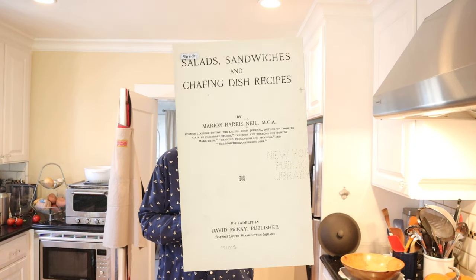Welcome to Sandwiches of History. Today from Salads, Sandwiches and Chafing Dish Recipes of 1916, we're going to be revisiting the high school sandwich. You might remember that not too long ago I did the high school sandwich, and I was a little flummoxed on what to plus it up with, so I asked you for ideas, and did you deliver. I combed through them all, kind of aggregated them, and came up with ones that I think are the top ones. I was gonna do four, but I'm gonna do six.